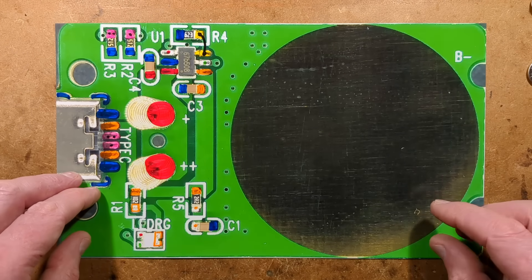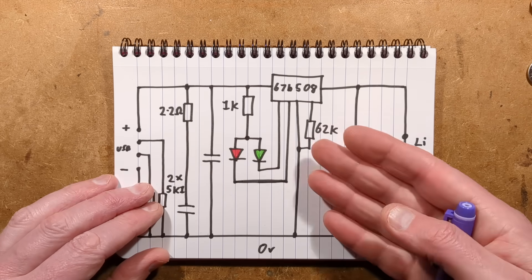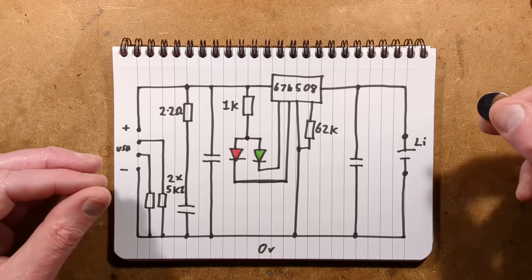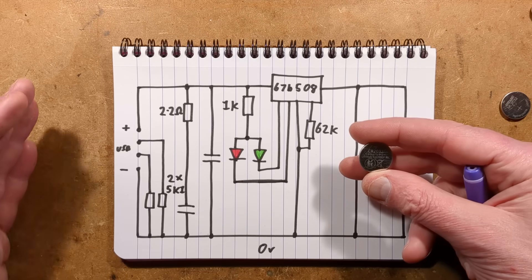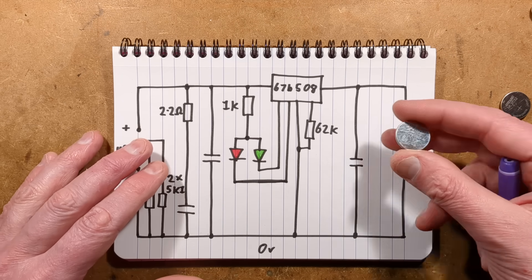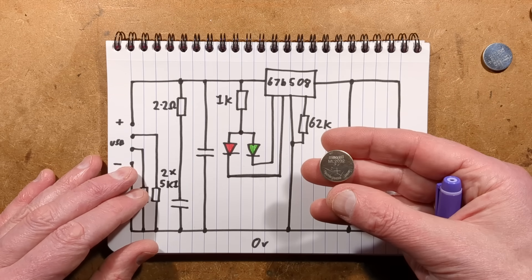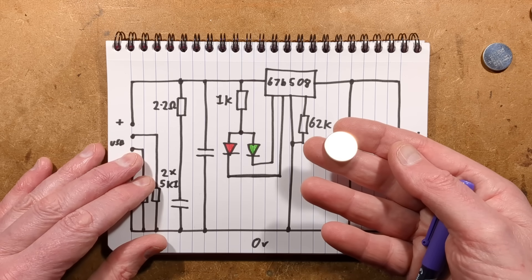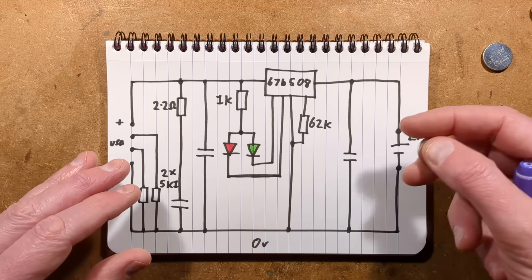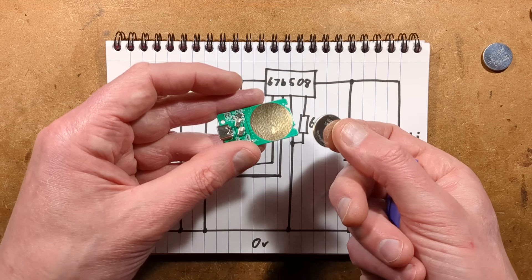Let me show you the schematic. I'll also mention that although LIR2032 cells are size-compatible with CR2032 cells, when fully charged their voltage is 4.2 volts, which may be too much for some devices. That's where the ML2032 would be better, but it's so hard finding proper chargers for those — so many companies just ship out standard LIR2032 chargers that aren't totally compatible.